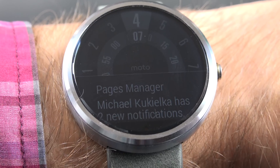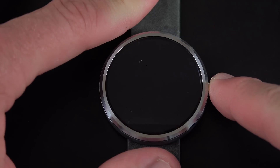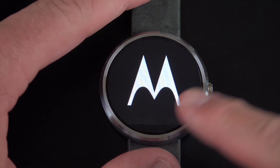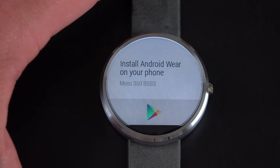Much more like jewelry than most smartwatches today, and a really sharp display. Let's go and power this on for the first time — just going to tap and hold the power button along the side. It boots up and you get that little Motorola logo. First thing we need to do is select our language, and we have to install the Android Wear app on our Android phone.